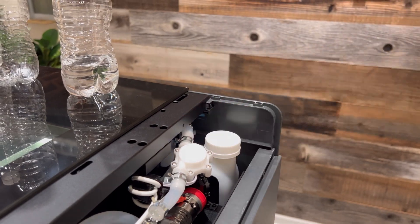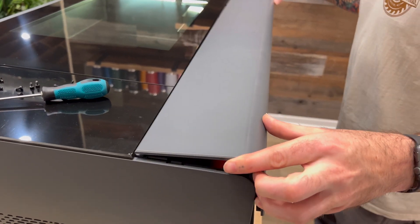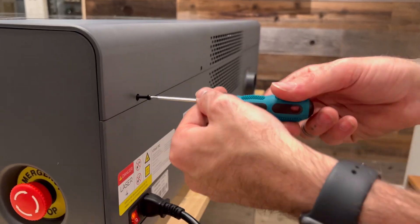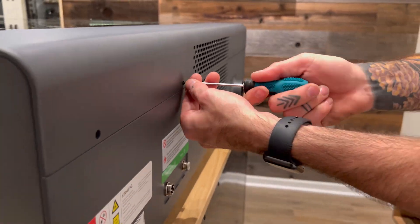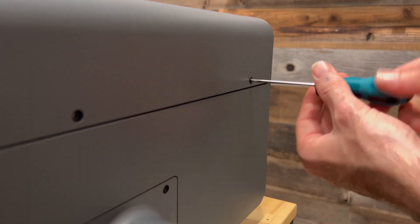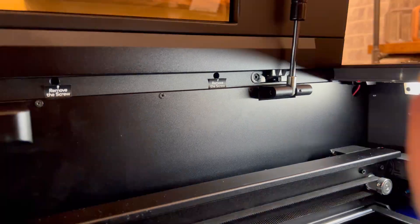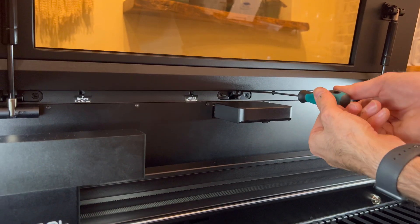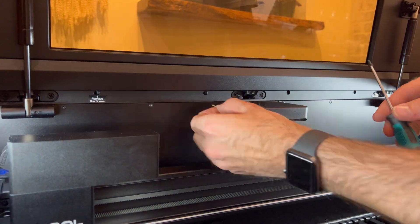It's time to put the back hatch back on. You'll likely struggle with this too. If there's one thing I would change about this laser, it would be this — maybe they could put a hinge on it next time. I removed all the stickers under the set screws while I reinstalled them.